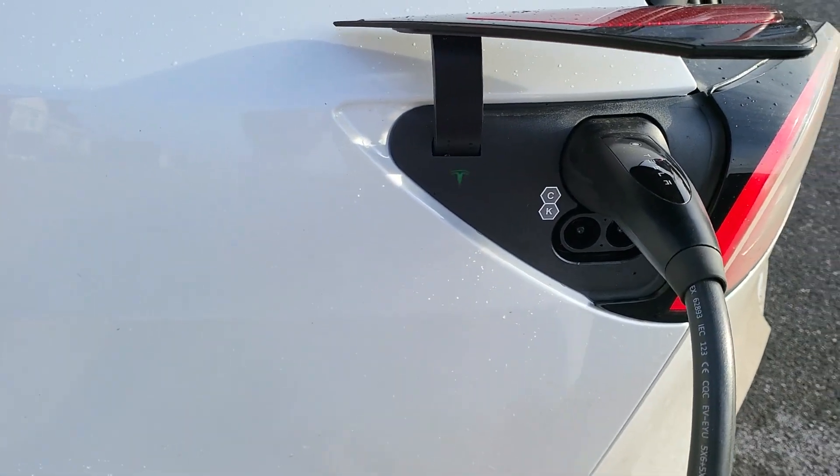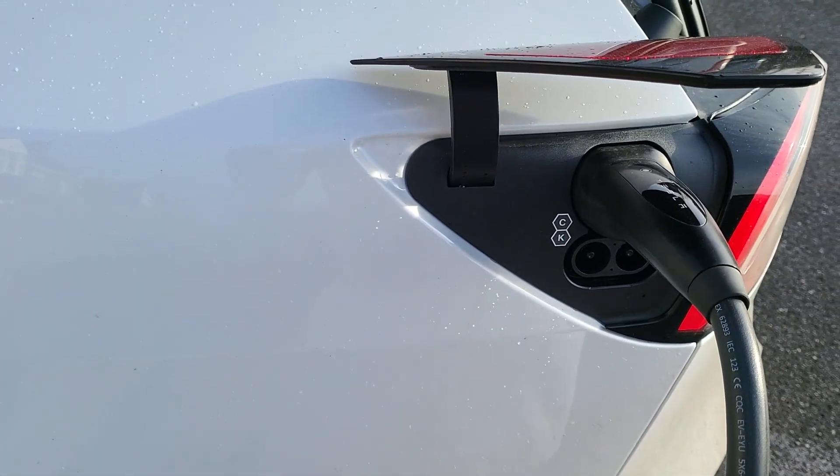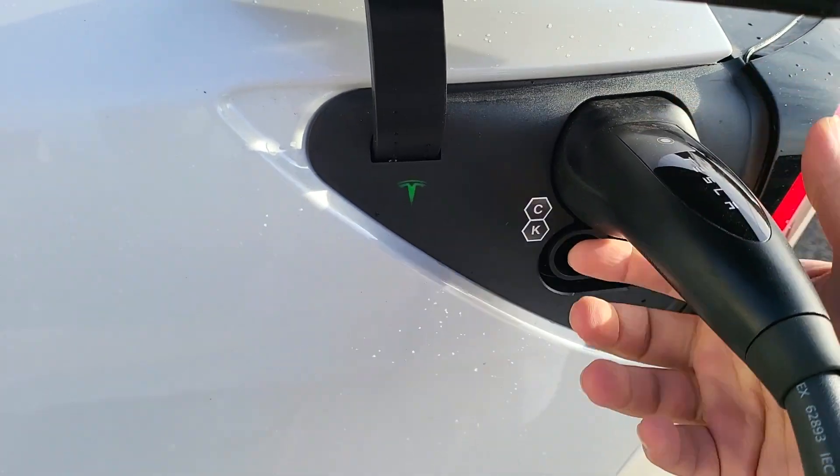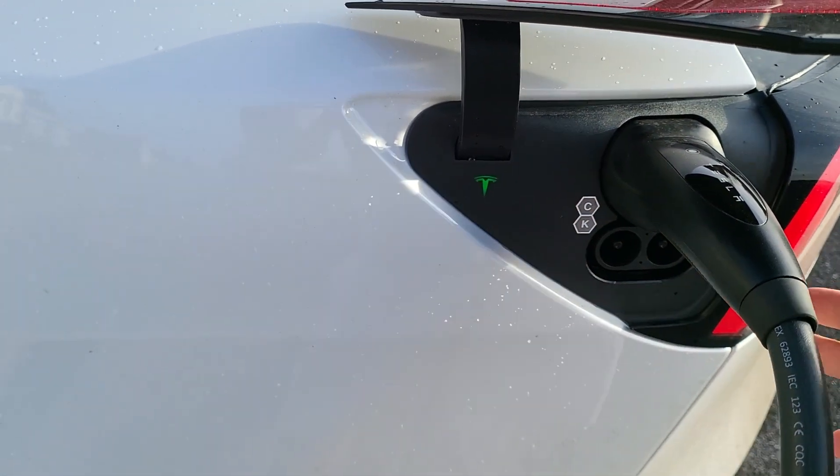Hello, welcome to another Tesla video. So it is pretty windy. I want to show you how to pull out your charger by pressing this button here. For whatever reason, it locks or the electronics aren't working.